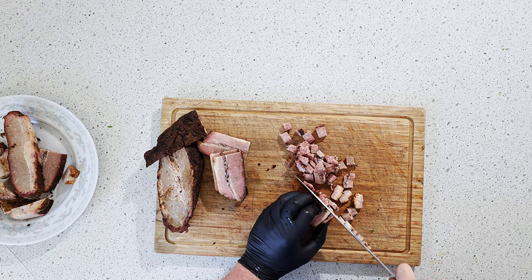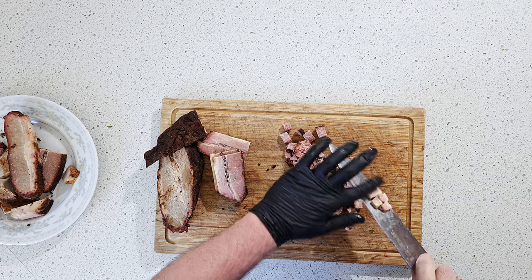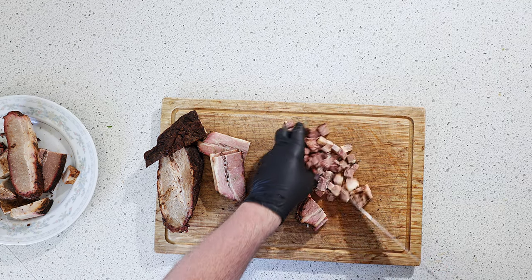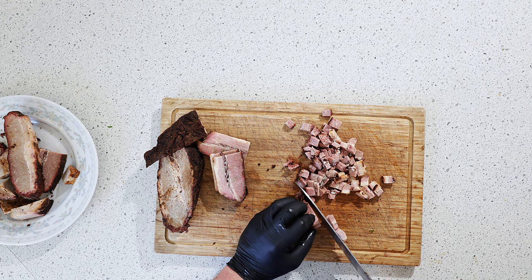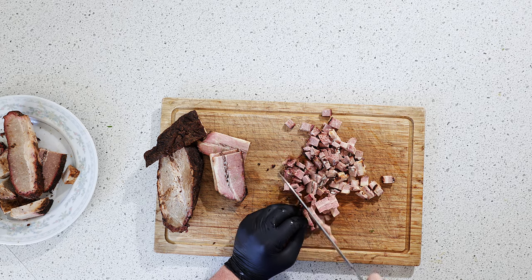We are going to fry it up with a few other ingredients because we've got to get that flavor in there. And if it falls apart that's okay — it's super tender and it probably will.